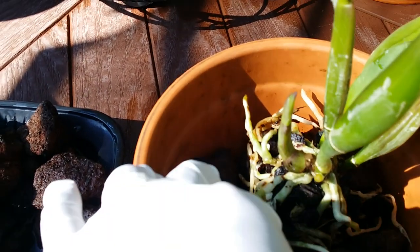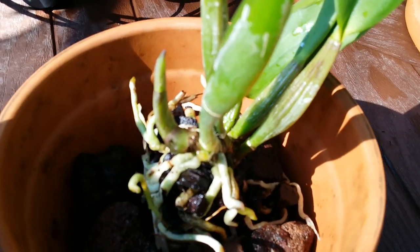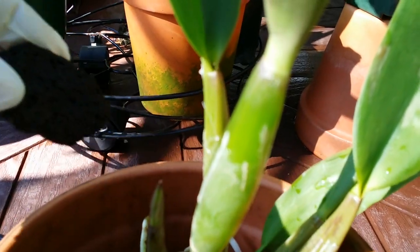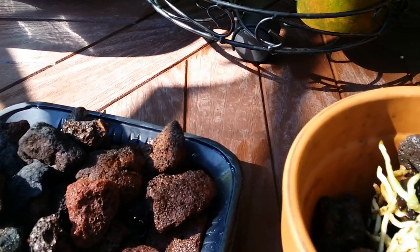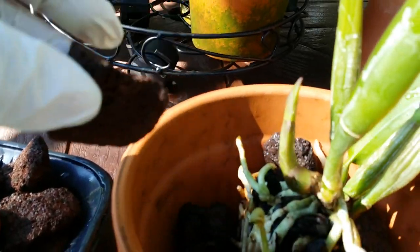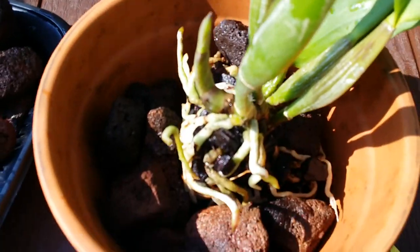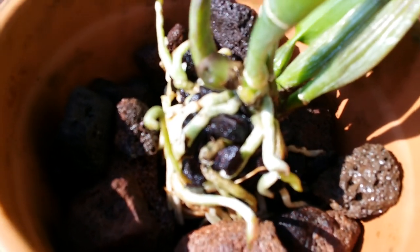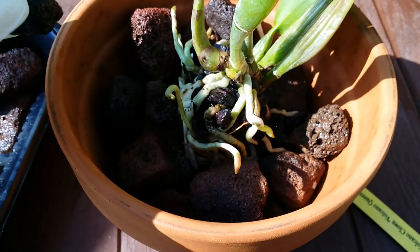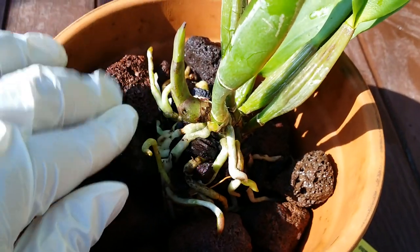There are so many new roots in this Cattleya so I'm being gentle. I have small and medium lava rocks right here — I use the small ones closer to the roots so they can wrap around the roots quickly. I'm rearranging them like I'm playing a puzzle, really.